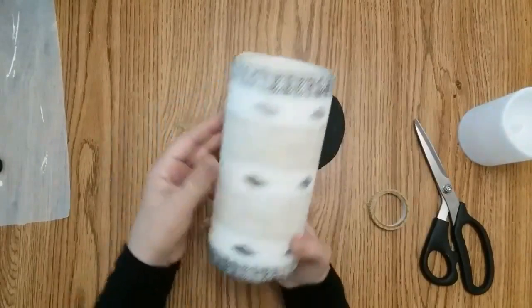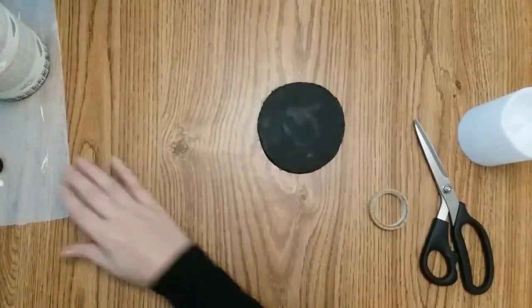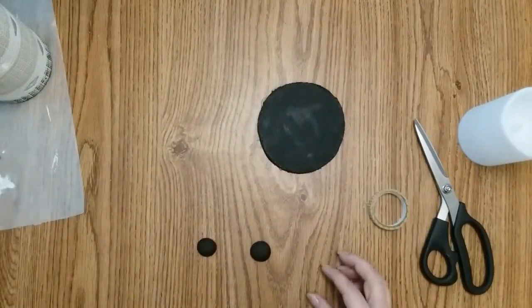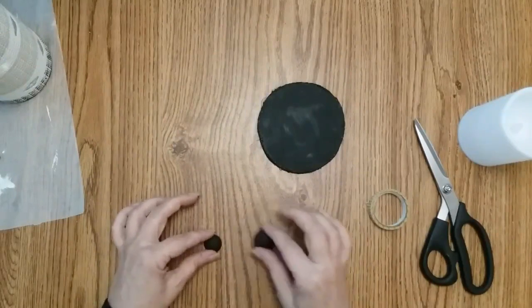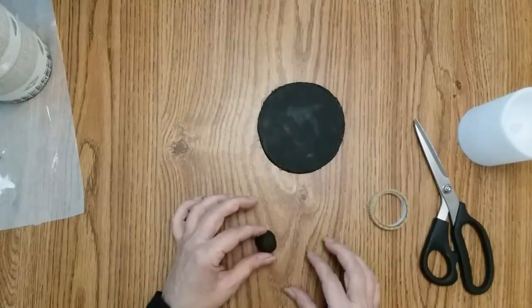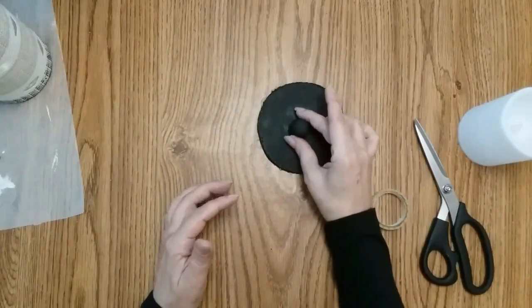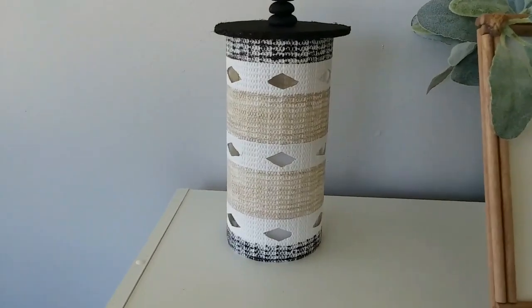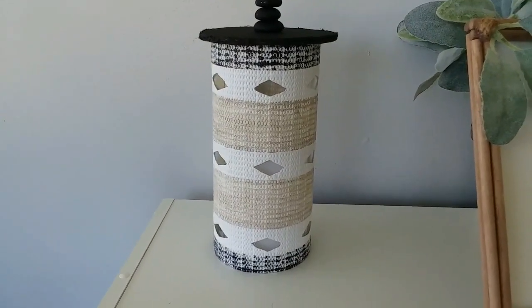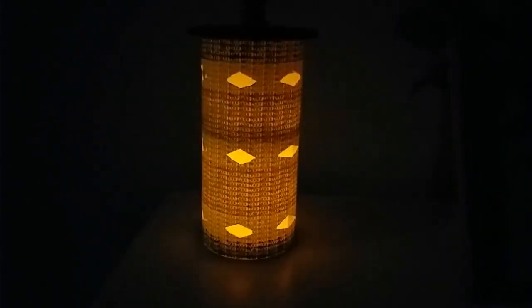I have three rocks — you can see one is bigger — and I'm just going to place them on top with some e6000 and glue them on top of my lid. When that dries I will set it up. This is the finished project during the day. Can't wait for night — and there it is at night. I love it!